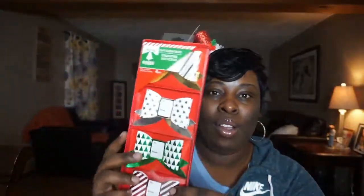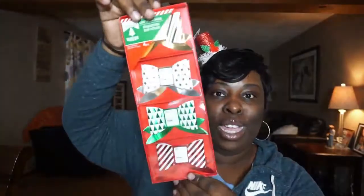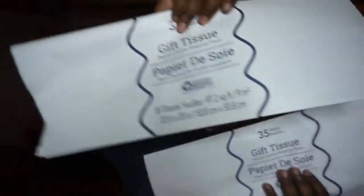I also got these cute little bows — I'm going to give out gift cards and put a little special touch on the box with these. They come in gold, silver, green, and red. Then I picked up a cranberry sweet orange scent for myself — it smells really good. And if you are an eBay or Poshmark seller, it's a really good time to get tissue papers. I got 35 white tissue papers for a dollar — they're 20 by 20, so a big size. You can even cut them in half. I got two packs.